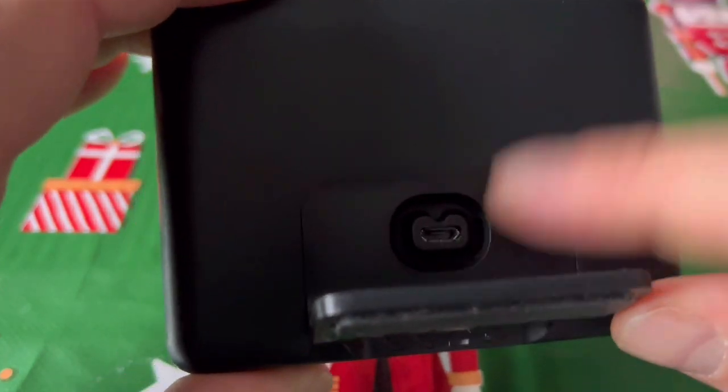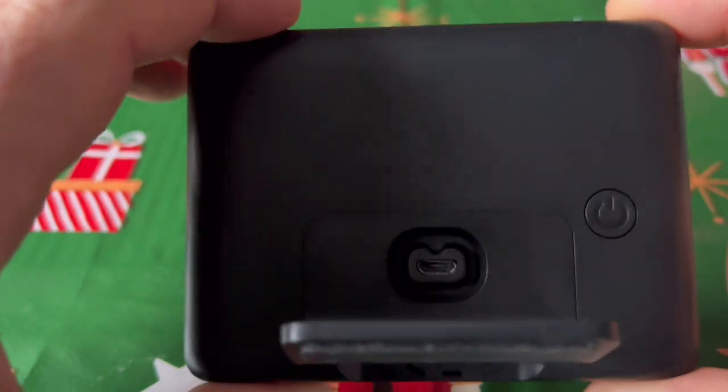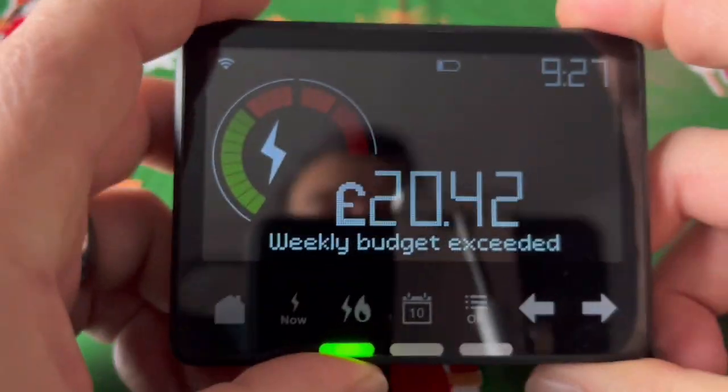First things first — it's battery powered, but you charge the battery using a micro USB cable. That's the on/off button. It's quite dusty, as you can see, but as I said, it's old.